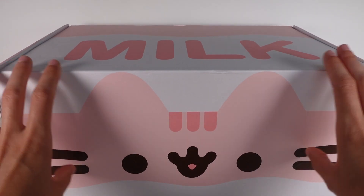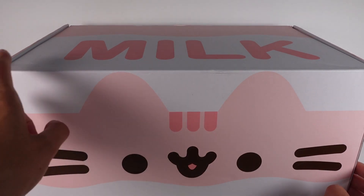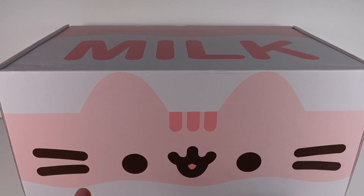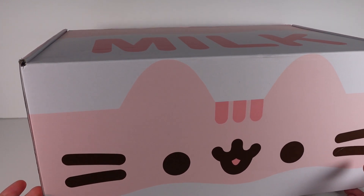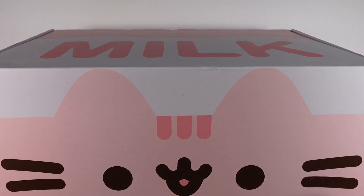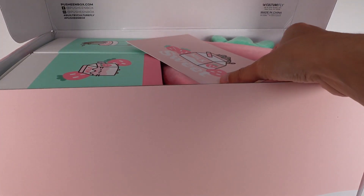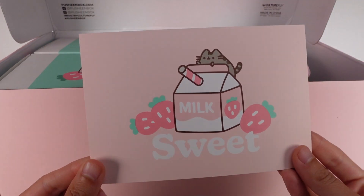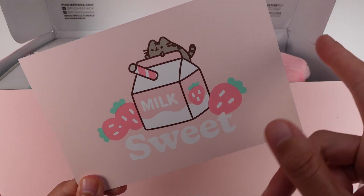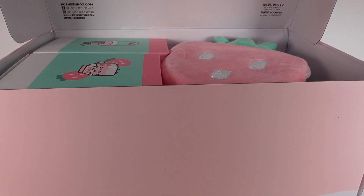Now it is Pusheen herself. The box is always Pusheen but in a different theme. This one says milk up here so I don't know if we're food themed — I would assume it's some kind of food theme but we shall see. And then there's strawberries on the side over here. So let's open this up — it seems a little bit bigger than these boxes usually are. Strawberry milk themed, I guess. Here is the card we get inside. On the other side it tells us everything inside this box but we're not going to spoil it, so we'll just set that off to the side.